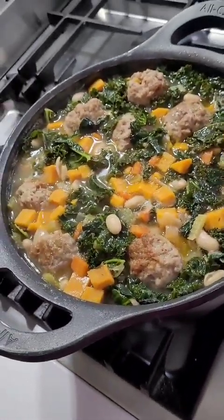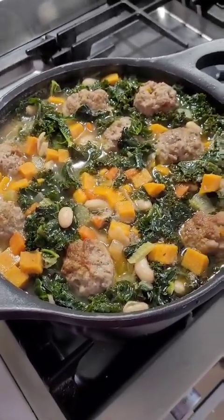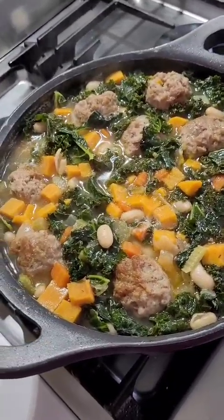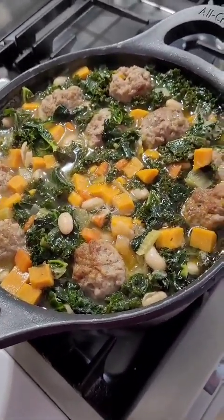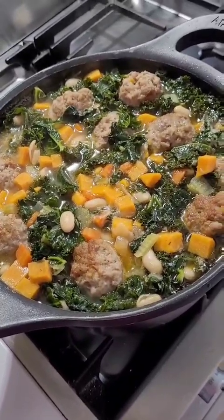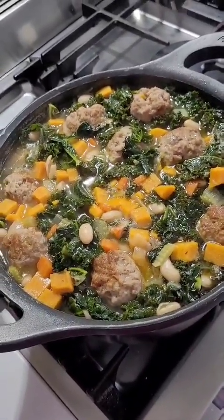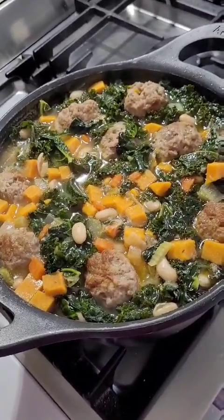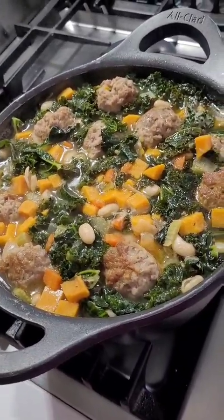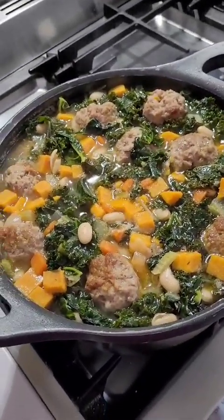Here it is — the final result: Italian wedding soup, my version. Family-friendly, hearty enough to be dinner, lots of colors, lots of vegetables, meatballs, and lots and lots of flavor. Season to taste after it's done, because the final product will taste different. If you're using Italian sausage like me, you probably won't need much extra seasoning because it's already robustly seasoned. Enjoy!